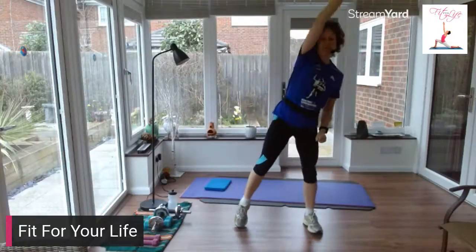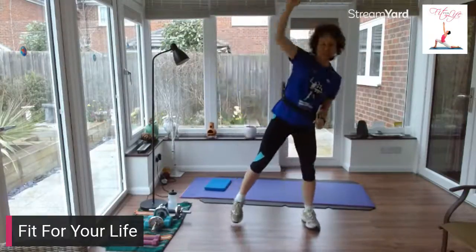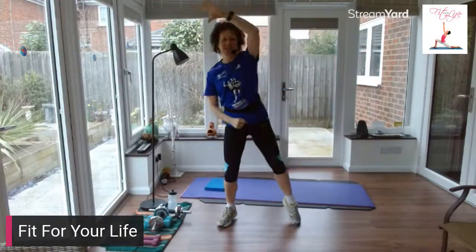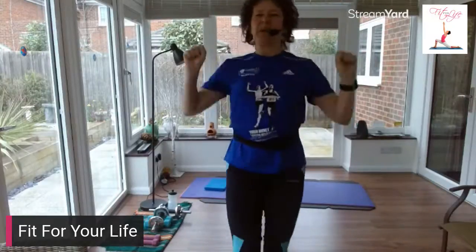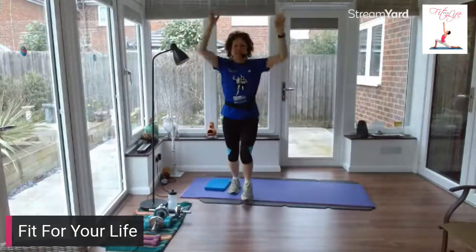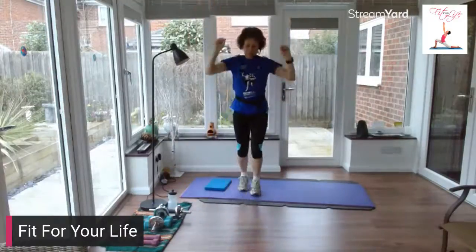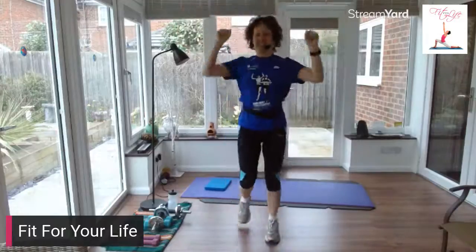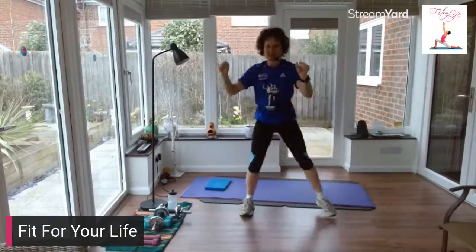Reach up and across now, stretch up. March it forward, arms reaching up, reach down — just warming up. One more time. Reaching down to the side — here we go. Down low, stretch up tall. Down low, stretch up tall.